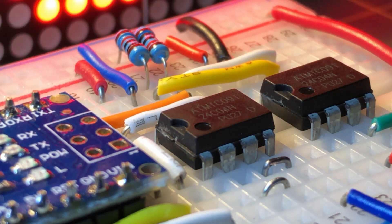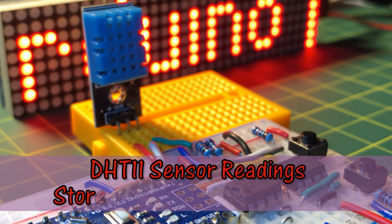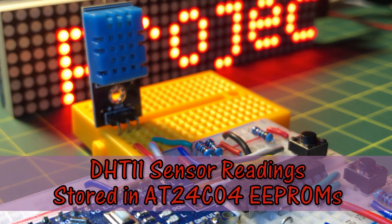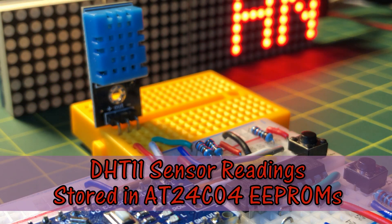In my previous video, I demonstrated the programming of multiple EEPROMs of type AT24C04 using Arduino. In this video, temperature and humidity readings from a DHT11 sensor are acquired and written into two EEPROMs.